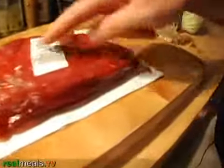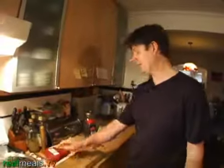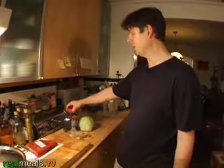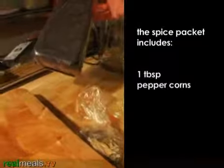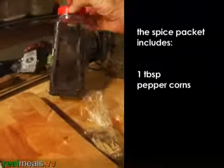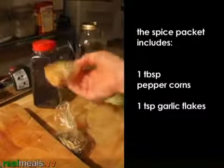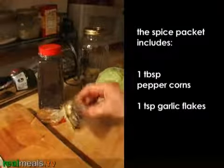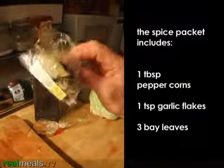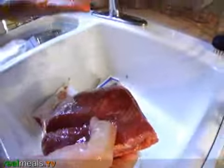Most corned beef comes with a spice packet if you're getting a brisket, which this is. If you don't have the spice packet, all you're doing is putting together a tablespoon of peppercorn — this is black peppercorn, but you can use any peppercorn; I prefer mixed — one teaspoon of garlic flakes, and three bay leaves. I'm just going to open this packet. That's the spice packet that comes with it.